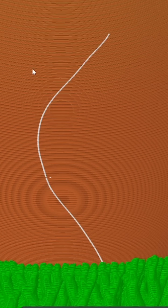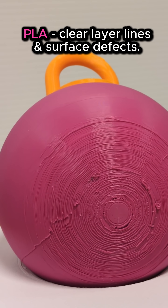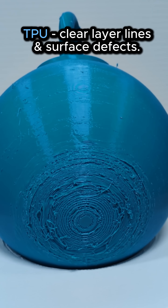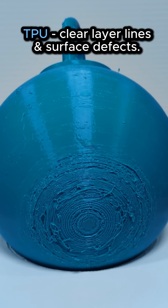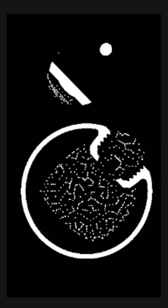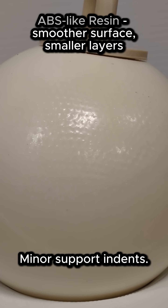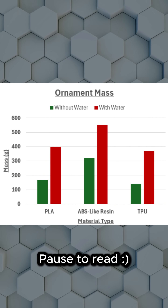Filament PLA and TPU had layers on display — support marks and seams that you could spot right away. Those tiny defects where cracks like to start, they focus the stress and can tear prints apart. ABS-like resin, cured smooth and quite dense, had harder-to-see layers, and heavier on the scale — made sense.